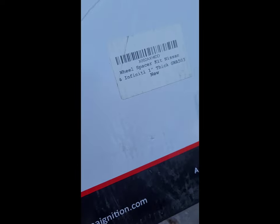I went with a 1-inch spacer — this is a 1-inch spacer kit. Here's the website where you can purchase one of these, although I got mine online through Amazon, so you can also get these on Amazon.